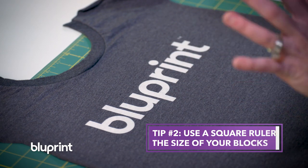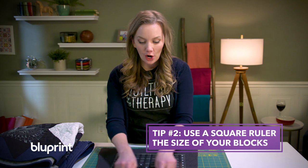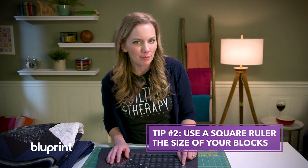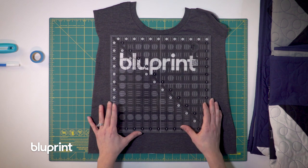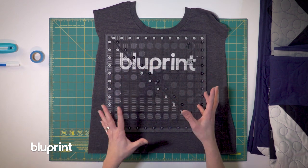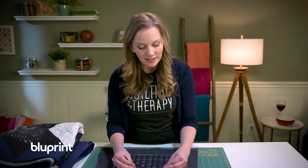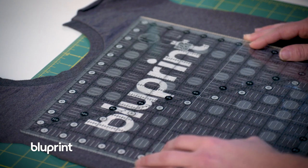Once you've decided the perfect size, see if you can find a ruler that's exactly the right size. For our quilt we're making twelve and a half inch squared blocks, and this works perfectly because I have a twelve and a half inch square ruler. That's gonna allow me to find the perfect placement and get that logo as centered as I can — it's not always gonna be perfectly centered because sometimes the collar gets in the way, but at least I can see where it will be within the square.